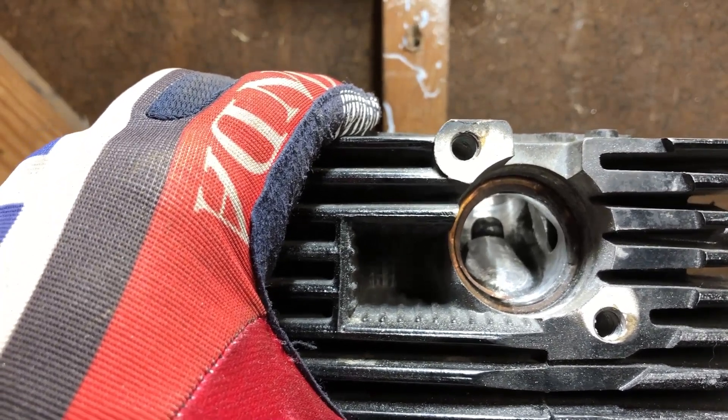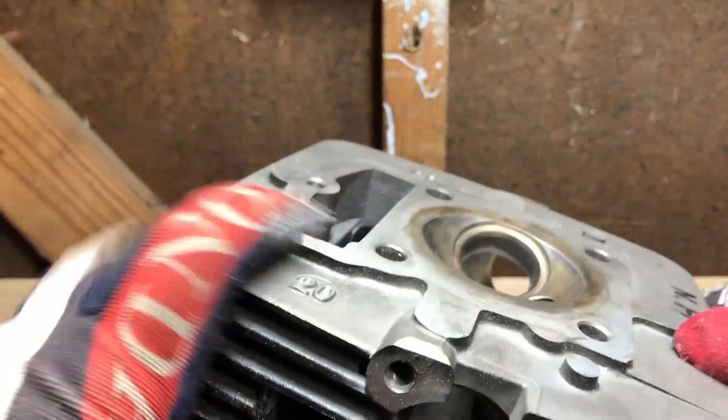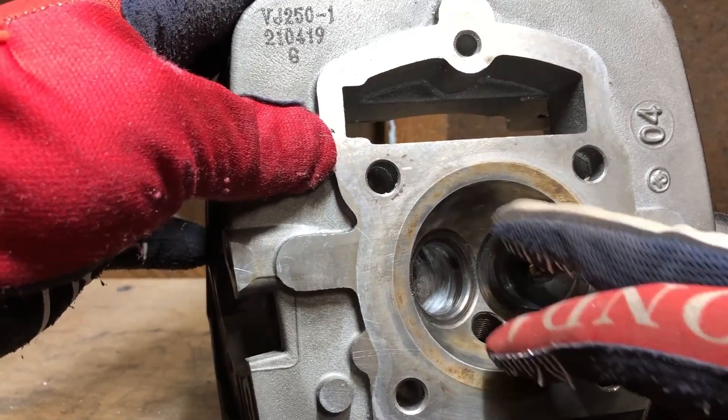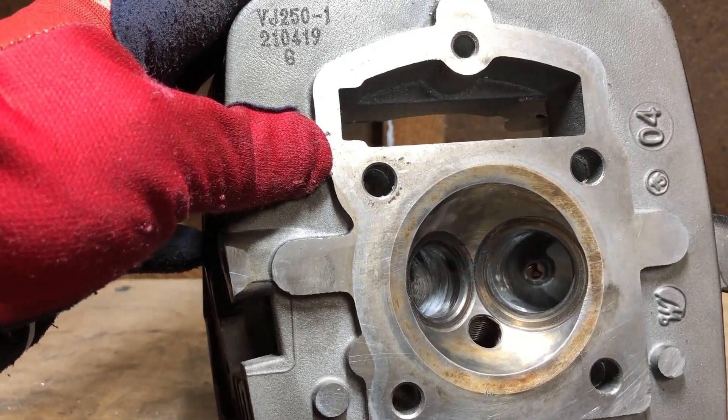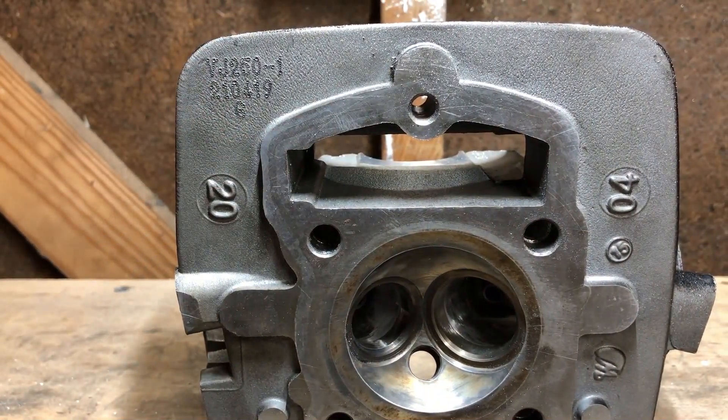There's a lot of back and forth about actually polishing the head. It used to be referred to as a port and polish; now it's just referred to as porting. You can polish it or you cannot polish it — you can get in there and polish everything up to a really nice high-polish finish if you want to. That's kind of just up to the end user.